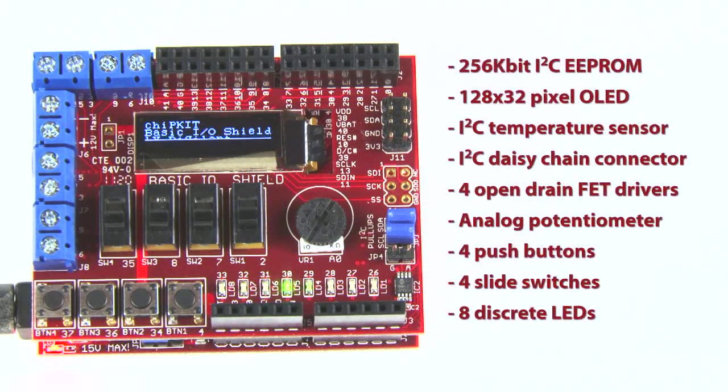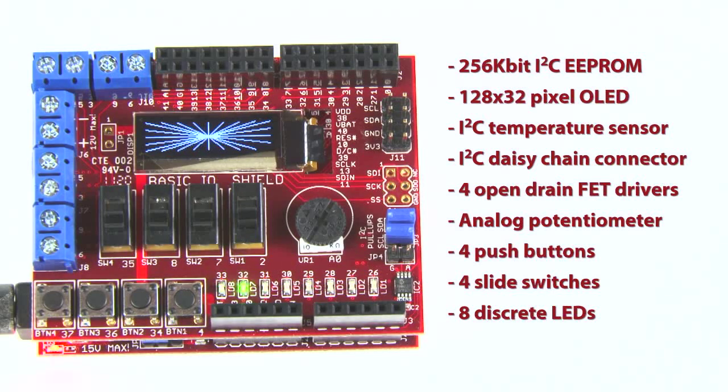On board the Basic I/O Shield, you'll find a wide range of input-output devices: a 256-kilobit I2C EEPROM, a 128x32 pixel OLED graphic display, an I2C temperature sensor, an I2C daisy chain connector, four open-drain FET drivers, an analog potentiometer, four push buttons, four slide switches, and eight discrete LEDs.